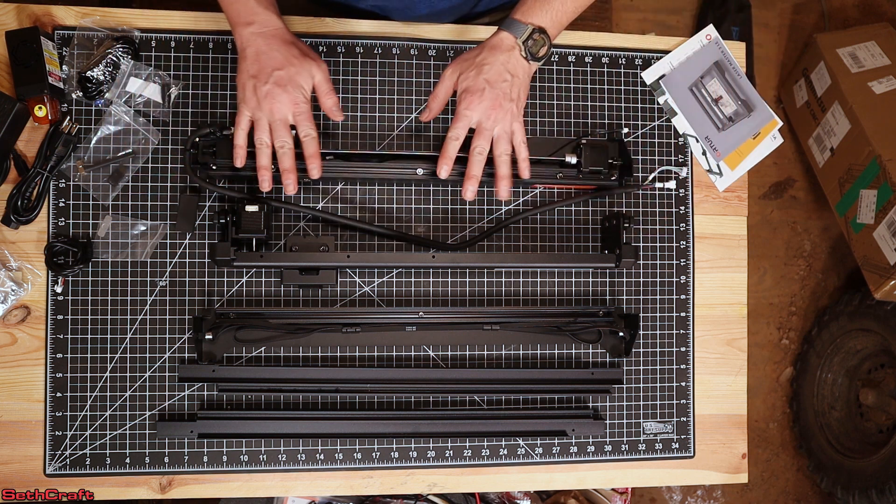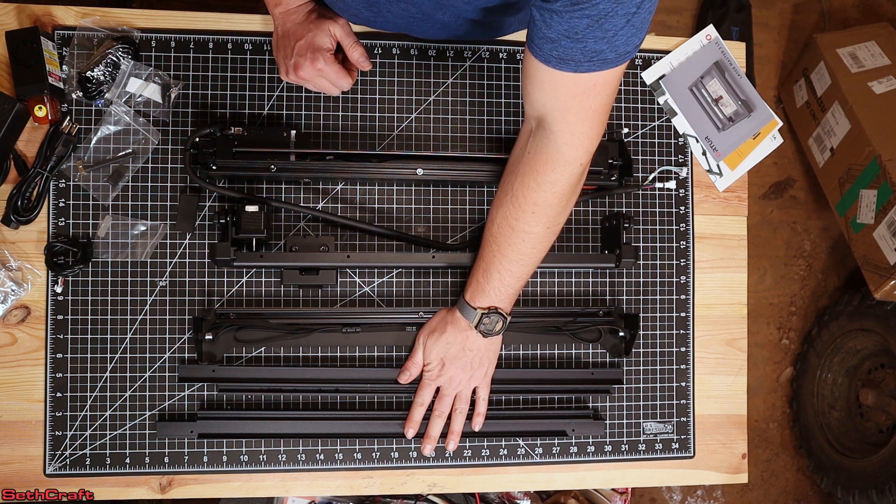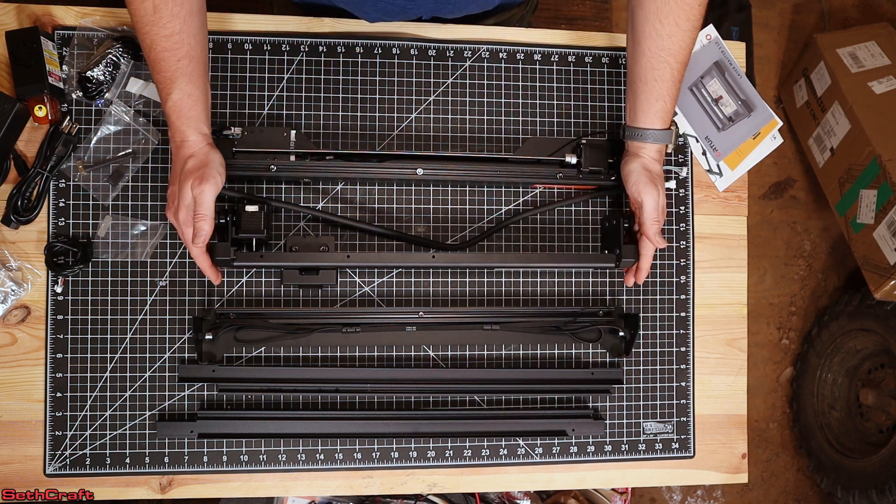There was an instruction booklet and some information on the laser. And then lastly you've got your front panel, back panel, Z axis, and then the two side rails as well. To begin the assembly,